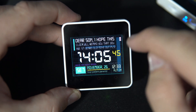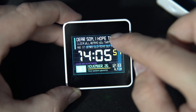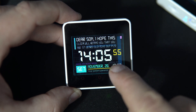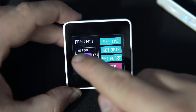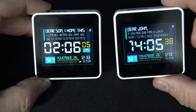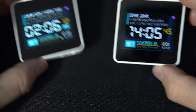Anyway, here I can set the brightness of the screen. Here I can turn the alarm on or off. And here I can set the time. I can have 12-hour format or 24-hour format.